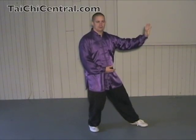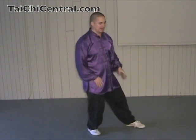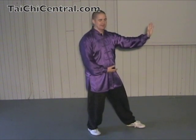In the 24 form, we do Grasp the Bird's Tail on both sides, but we'll start with Pang to the left. From the last Repulse Monkey — we have just finished Step Back to Repulse Monkey four times. After the fourth one, your feet will be pretty much in a straight line, weight on the back leg, front foot on the toe or ball of the foot. Left hand fingertips at eye level pushing, right hand palm up under the Dan Tian, below the belly button. From here, to begin Pang or Ward Off, the first movement in Grasping the Bird's Tail.